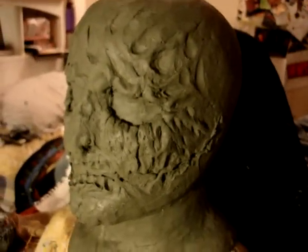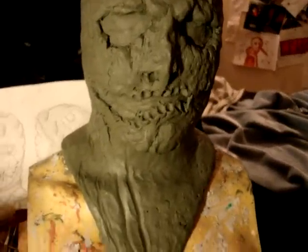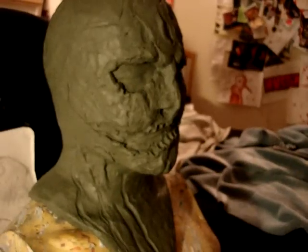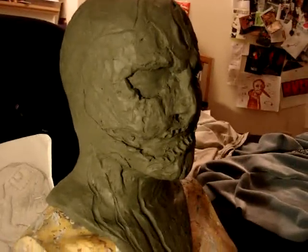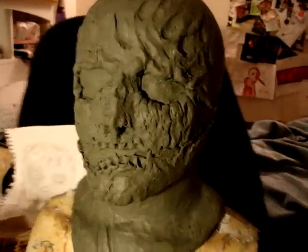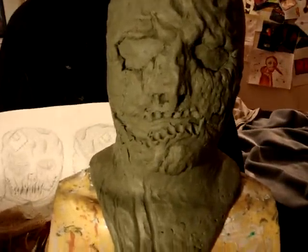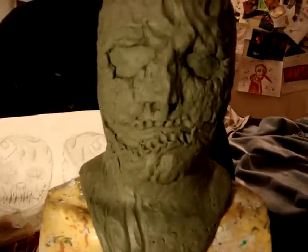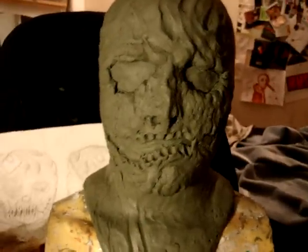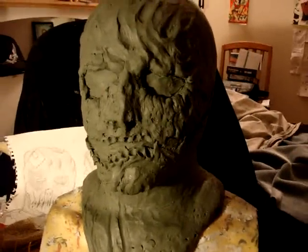You guys should always be satisfied with your sculpture, because if you aren't satisfied you're going to lose your will to work on it. Keep on working on your sculpture and remember to take your time. This is the end of day five, main step number two: sculpting. I should be done with this by tomorrow — I'll see you guys then.